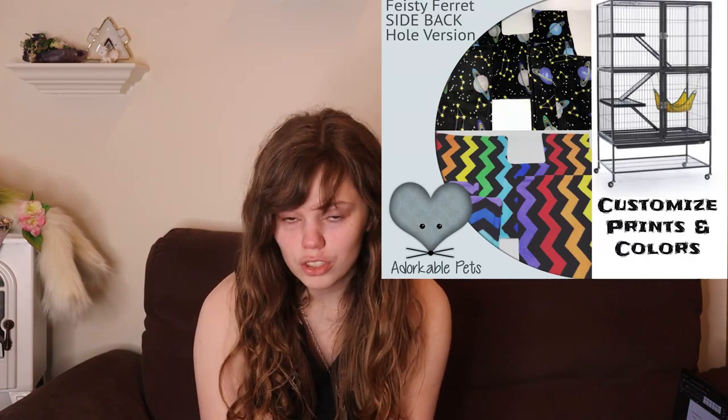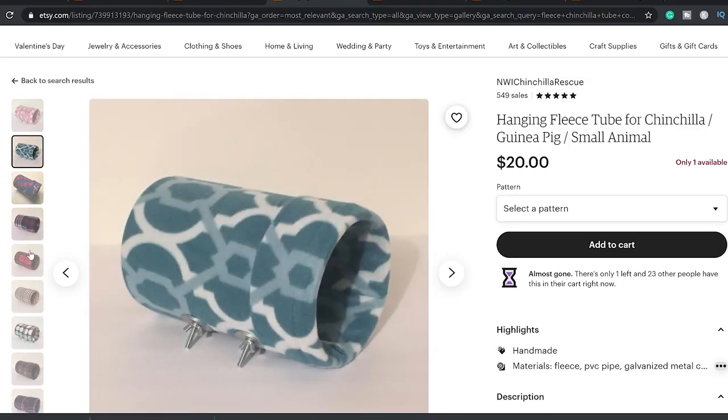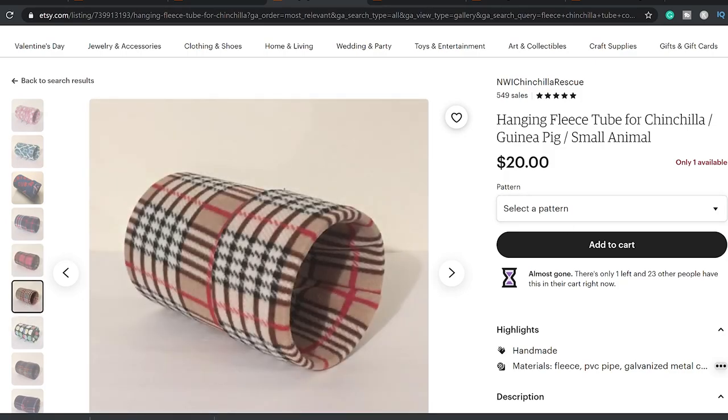Hamsters typically will not chew through a plastic hut; however, chinchillas will. So you want to be very careful about what you put in your chinchilla's cage. With that said, you can put plastic in your cage if it is covered with a no-pill fleece. There are a lot of Etsy shops that sell fleece covers — liners for floor pans, covers for plastic igloos, and even tube covers. You want to make sure it is a no-pill fleece, because other fabrics can come apart and if your chinchilla ingests those strings it can cause intestinal problems. Make sure plastic is always covered and never exposed in your cage.